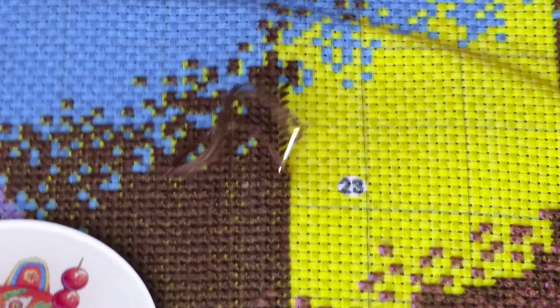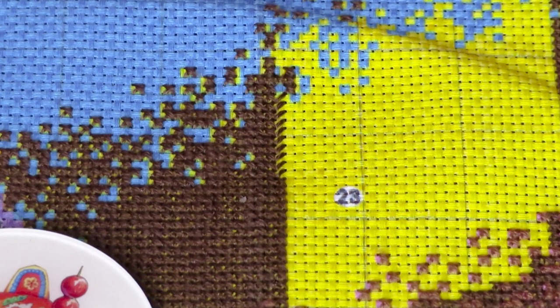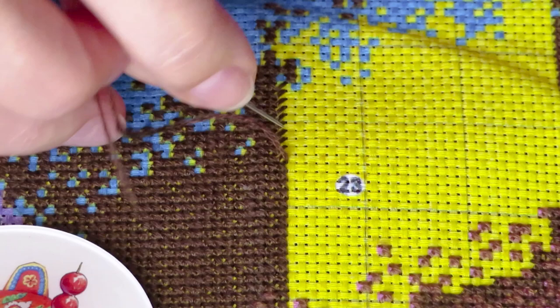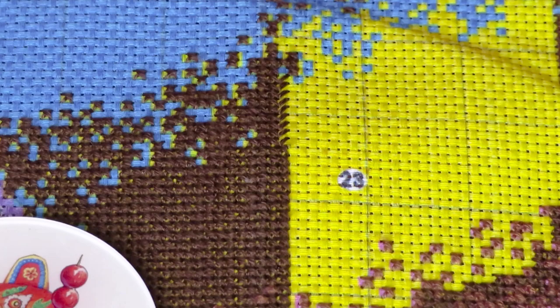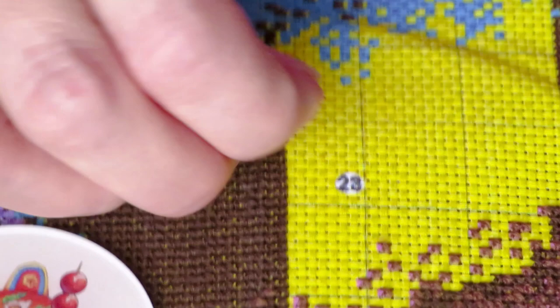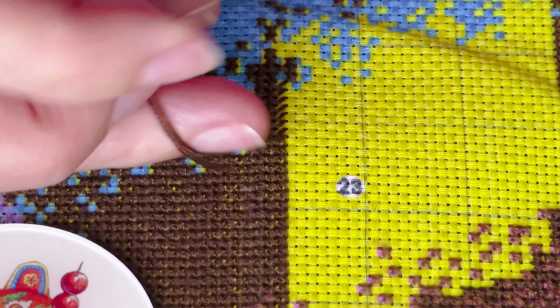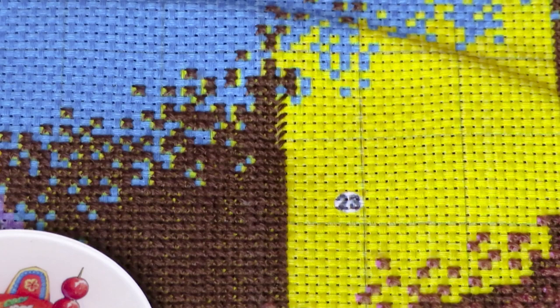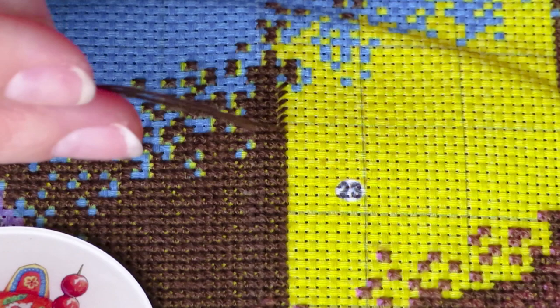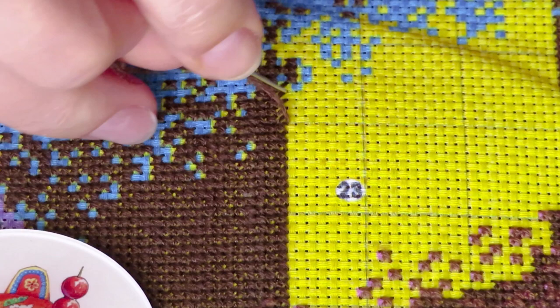My thread is getting really short now — you know how I stitch, the thread is usually no longer than the needle itself by the time I finish. I'm really saving on my threads. I think next time you see this canvas I should definitely finish this yellow patch. You know, after European town it's kind of hard to get back to 14-count — I'm so used to 11-count from stitching European town almost all week. Now 14-count looks so tiny, but at the same time if I went to the nurse design I have, that one is very super tiny — I think 25 count or 28 count.